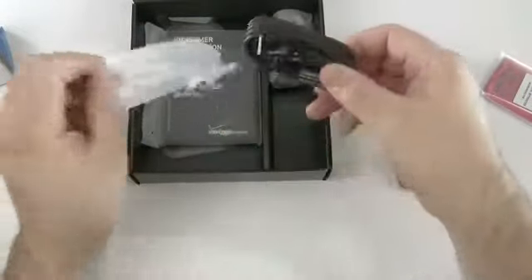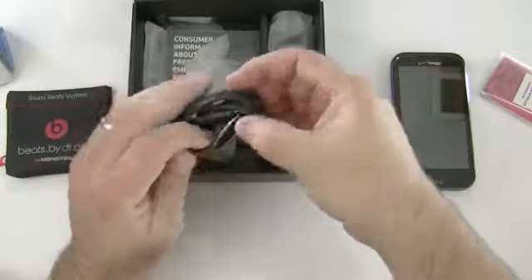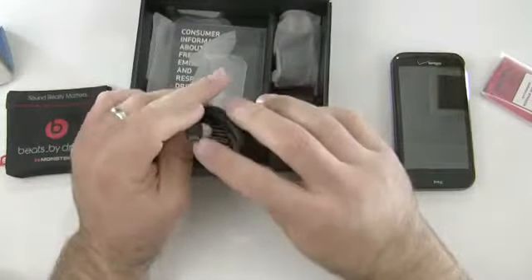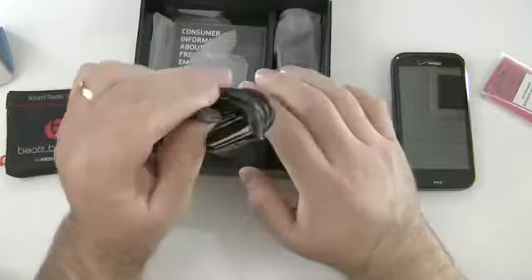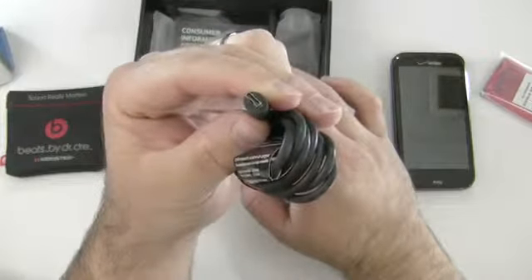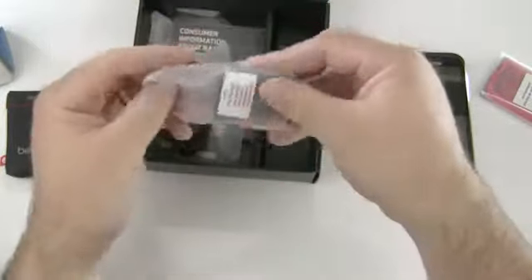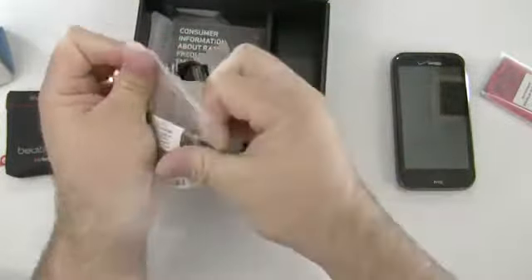This phone has some really great specs like I mentioned. You can see this is their normal micro USB — it actually has a little bit different look on the end than what I expected. That's different than normal anyway. We have a USB on one end and then our USB wall adapter.